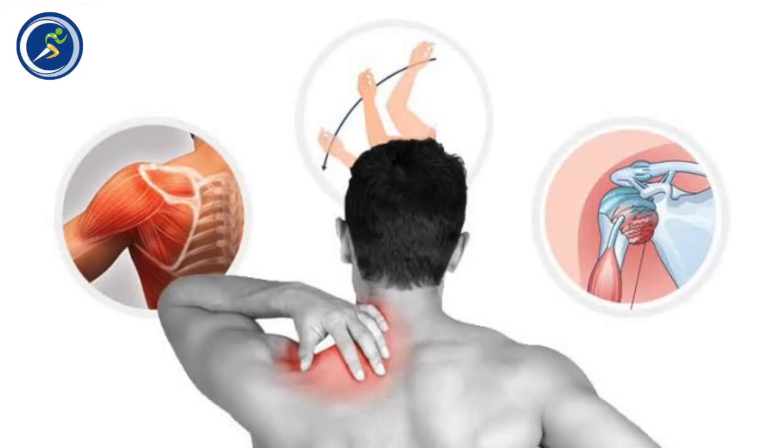How many people have questions about frozen shoulders? We have learned this many times on the internet — frozen shoulder means that the shoulder is tight.